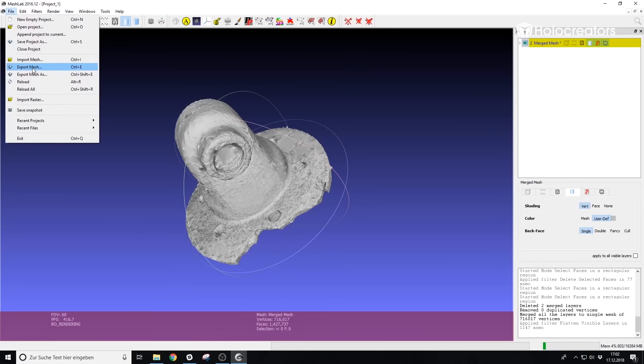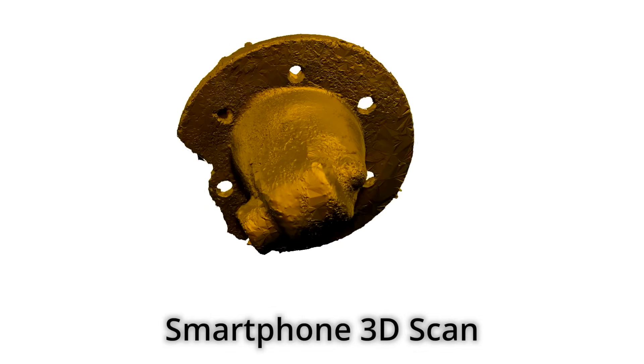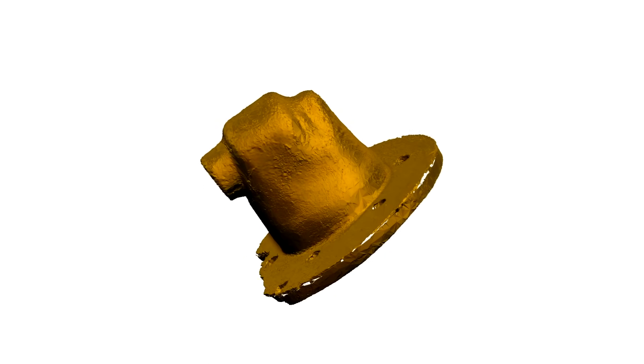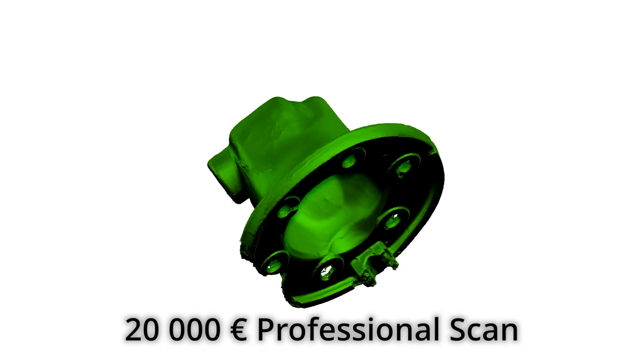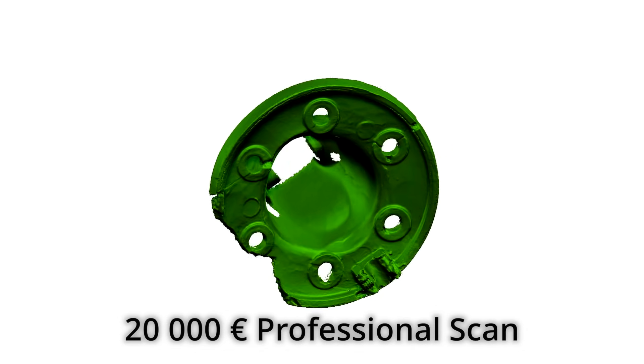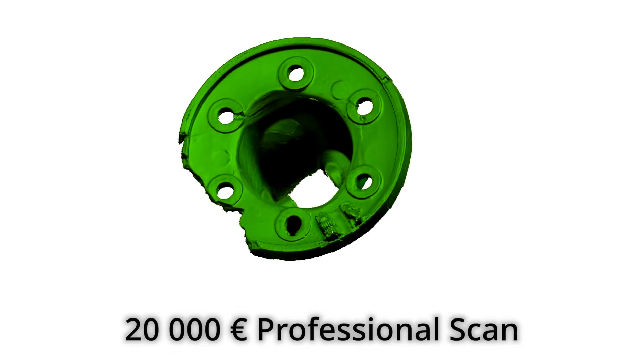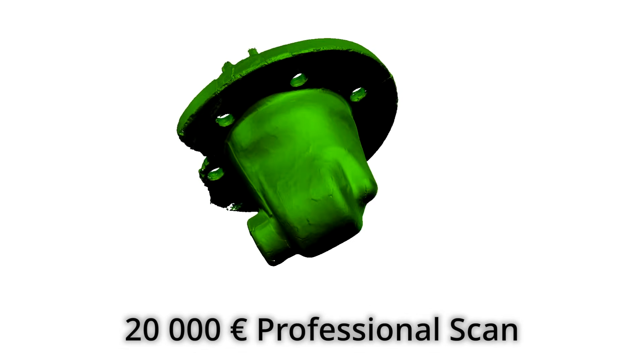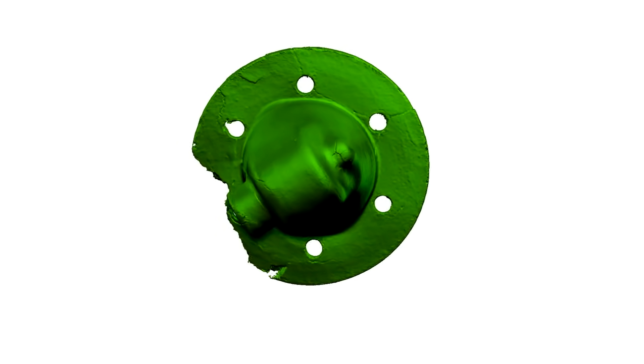I told you that I also 3D scanned this part with a professional scanner, so now I want to show you the comparison between the two. In this animation, first you can see in yellow our free scan rotating, and then in green the professional scan. This scan was made with the 3D scanner Artec Space Spider, a professional scanner that costs around 20,000 euros. It's a little cleaner, but you could expect that from a professional device.